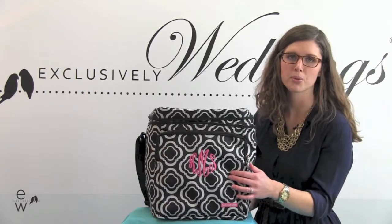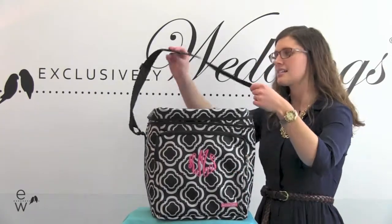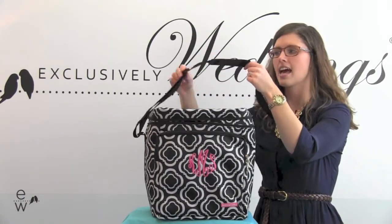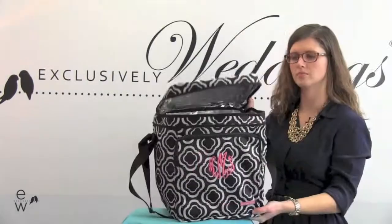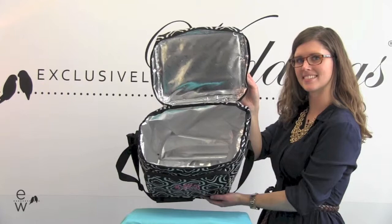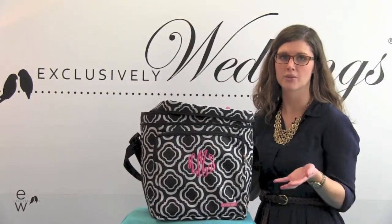The front pocket can be embroidered with your bridesmaids first name or monogram in one of our 20 thread colors. It has a nylon handle with a non-slip grip for easy carrying and it's also adjustable. The inside and front pocket have a thermal lining so it keeps your food hot or cold. The honeycomb pattern is classic and chic and coordinates with all of our honeycomb collection.